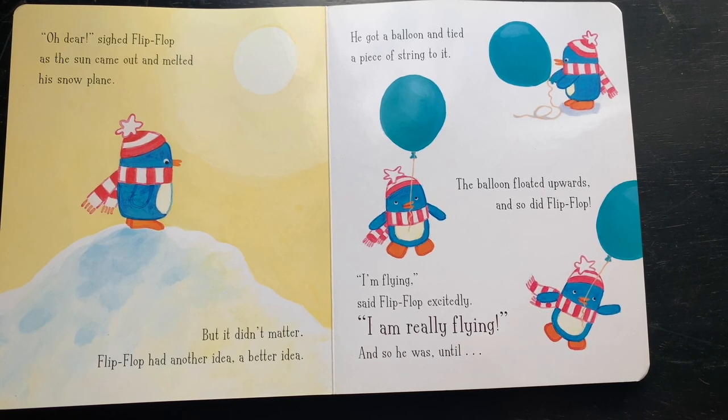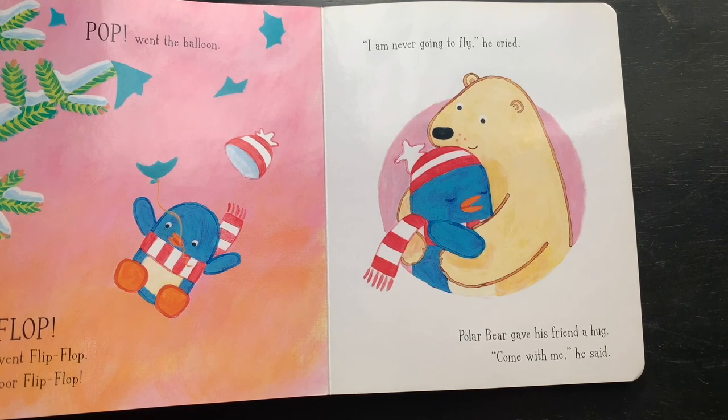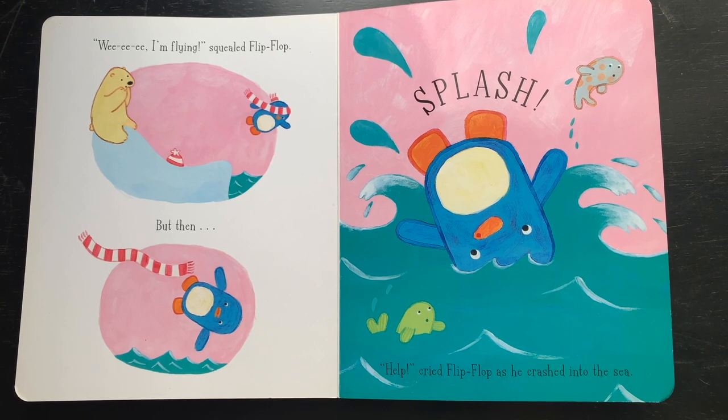But it didn't matter — Flip-Flop had another idea, actually a better idea. He got a balloon and tied a piece of string to it. The balloon floated upwards, and so did Flip-Flop! 'I'm flying!' said Flip-Flop excitedly. 'I'm really flying!' And so he was — until pop went the balloon and flop went Flip-Flop. Oh, poor Flip-Flop. Polar bear gave his friend a hug. 'Come with me,' he said. Polar bear gave Flip-Flop a gentle push down their favorite slippy slide. Whoosh! Flip-Flop whizzed down the ice. 'Wee, I'm flying!' squealed Flip-Flop — but then splash! 'Help!' cried Flip-Flop as he crashed into the sea.